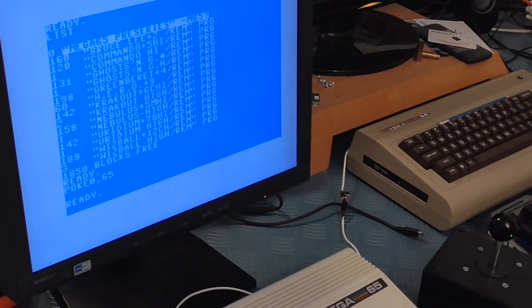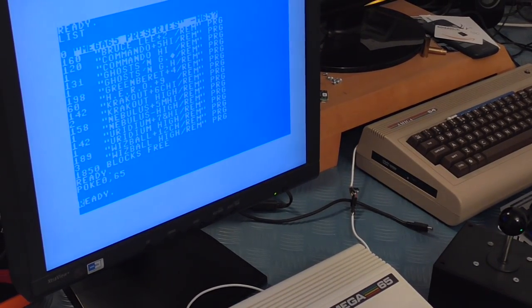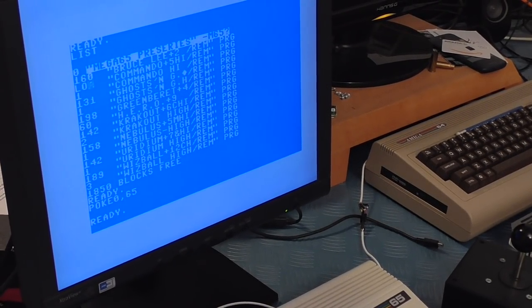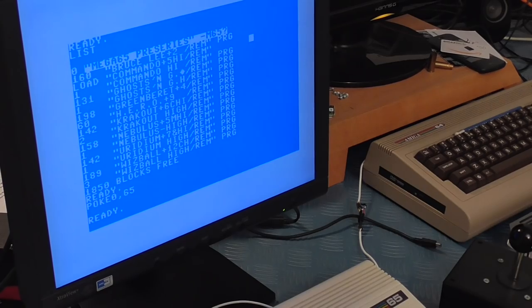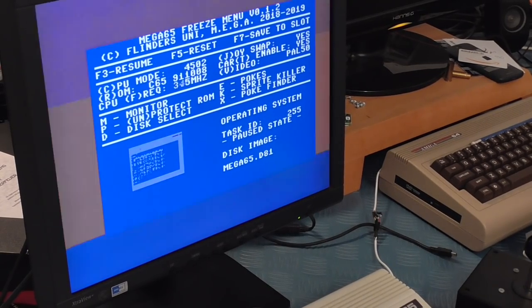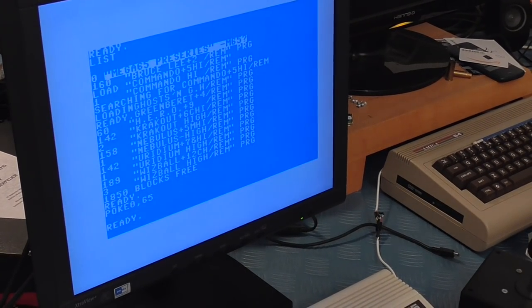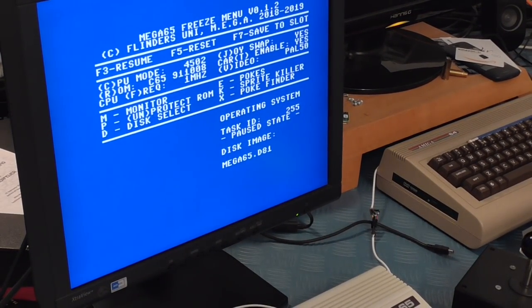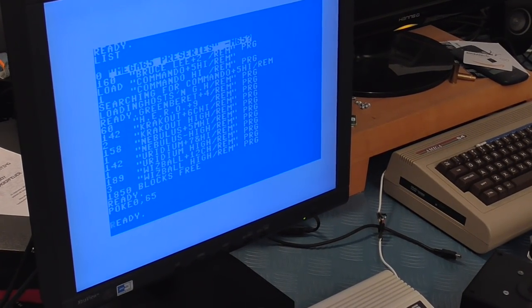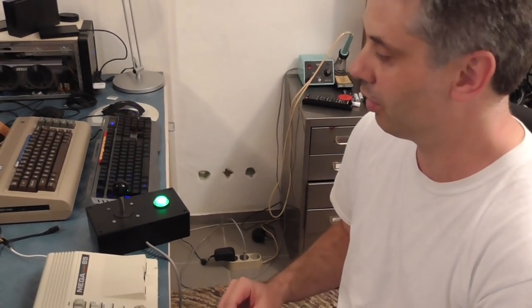Occasionally the keyboard will stop responding — this is a known bug that we need to look at. We can in fact even change the CPU speed while it's loading. If I hit there, we'll go to frequency 40 MHz. You can hear the track step really fast. We'll go back to 1 MHz so we can run it. You can see it's really easy to use the built-in freeze cartridge — it's fully built-in, there's nothing that you need to add, that's just standard on the Mega 65.